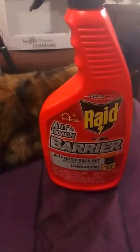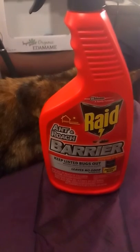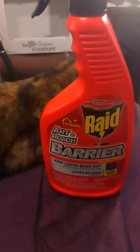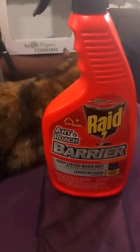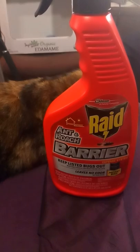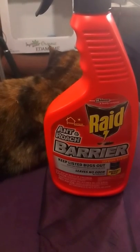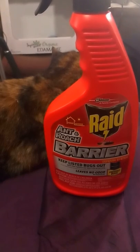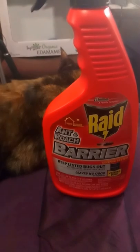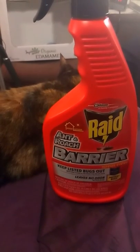Hopefully I will be able to give you an update and let you know how it works. So far it's doing pretty good, but I've only used it for about two or three days. I sprayed it around my kitchen windowsill, around where the water comes in at the bottom underneath the cabinet.